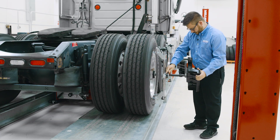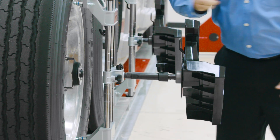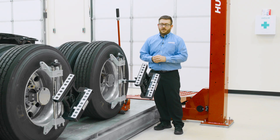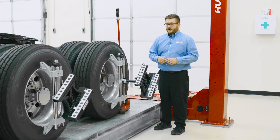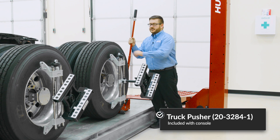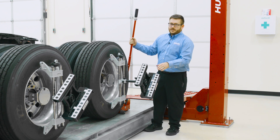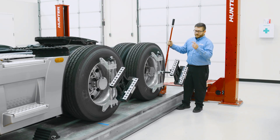For the rearmost axle, we'll use shaft extensions so the targets are visible for the cameras up at the aligner cabinet. Now that we have all of our targets and adapters mounted to the truck, let's roll comp to get some alignment readings. We're going to push from the rear tire, making sure we don't block the targets as we're rolling forward.